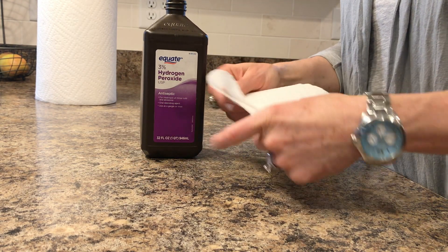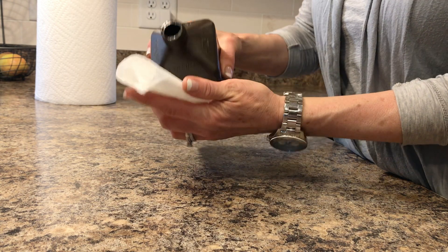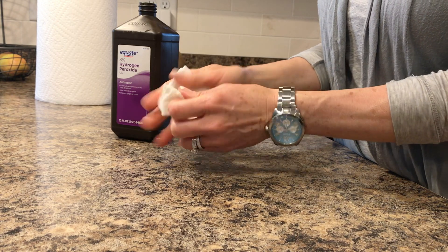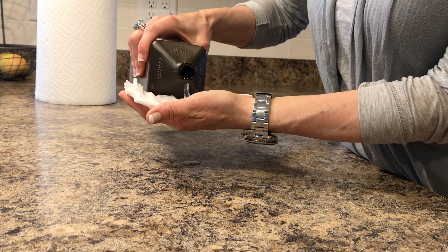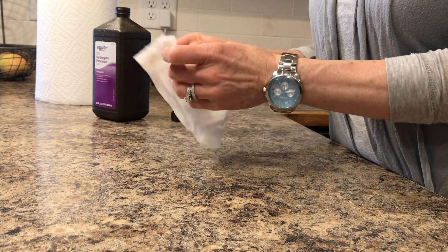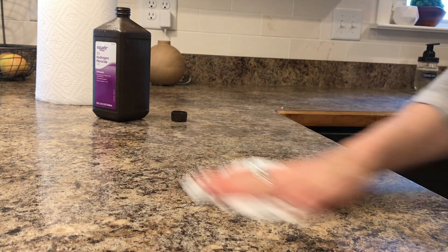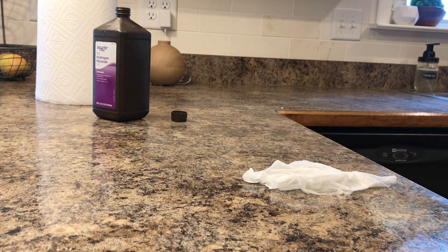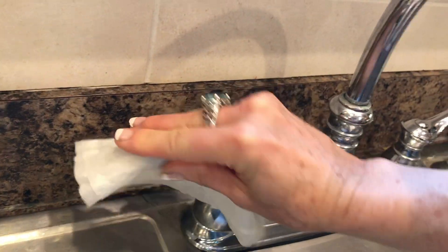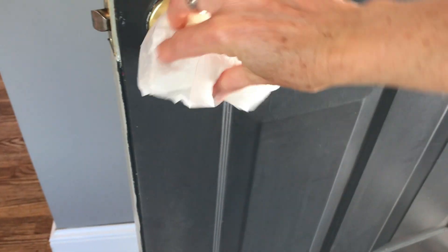You can use this in a couple of different ways. You can keep it full strength and use it as a three percent hydrogen peroxide. One way is to put it on a paper towel and wipe off whatever you need. According to the CDC, hydrogen peroxide is an effective disinfectant — it has been shown to kill the rhinovirus, which is why it's included in their guidelines for fighting coronavirus. Wipe off all your handles, door handles, and sink handles, and also your light fixtures.